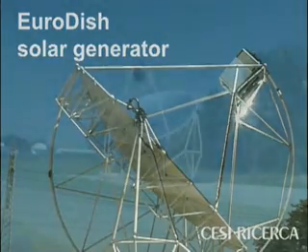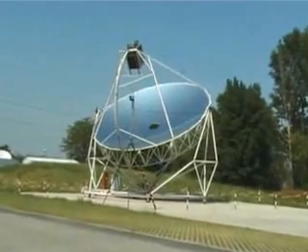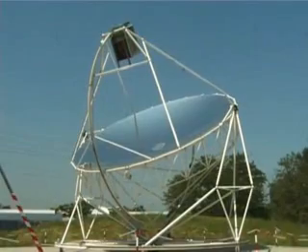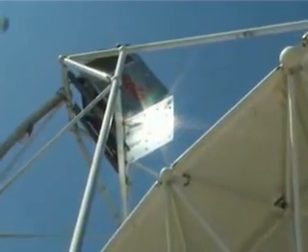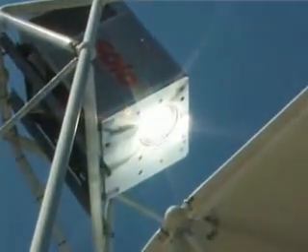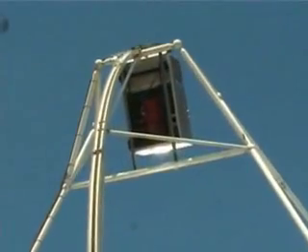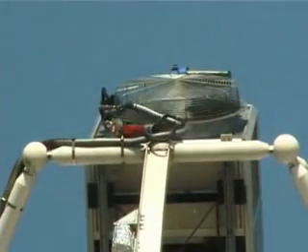The Eurodish Generator is a dish Stirling system capable of converting solar energy into electricity by means of a thermodynamic cycle. In this system, a large reflecting parabola concentrates the sun's rays onto a thermal receiver, producing heat at a high temperature. The heat enables the operation of a special engine, the Stirling engine, which drives an alternator connected to the low voltage grid.